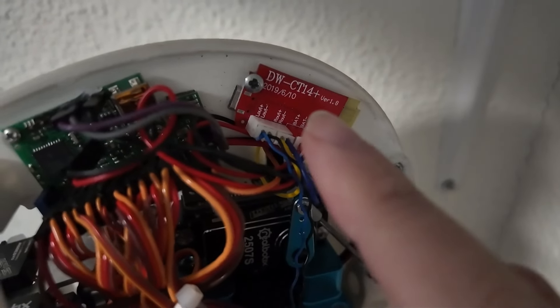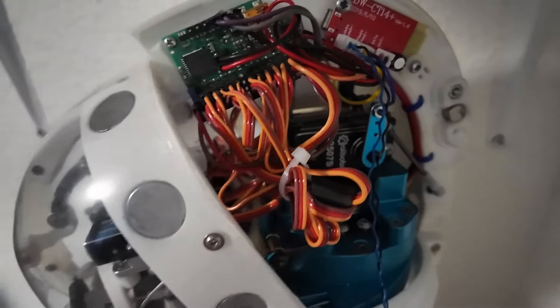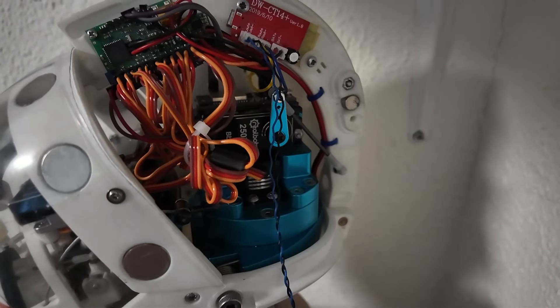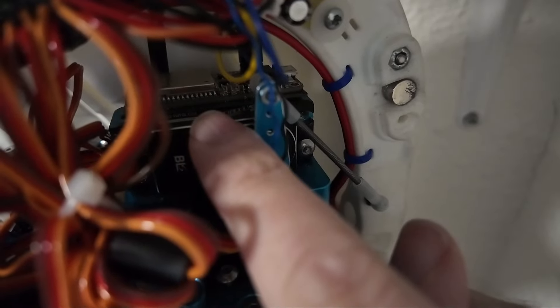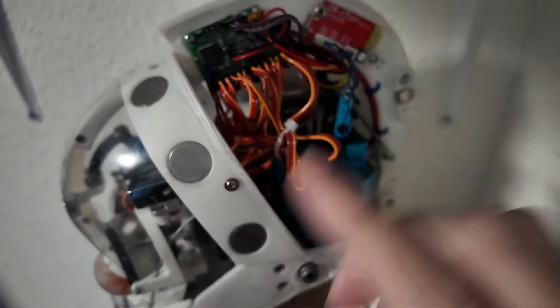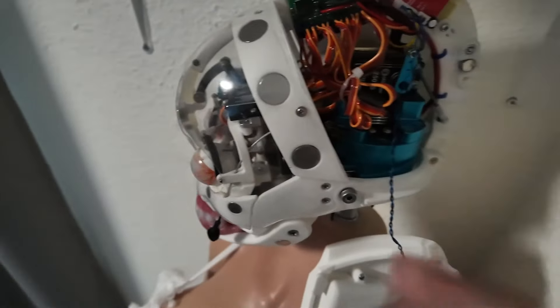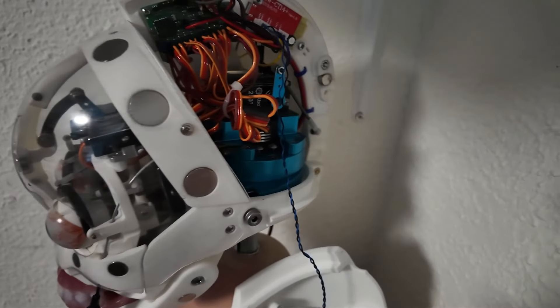Then you have your Bluetooth board right here, which is the DW-CT14 Plus, version 1.8 as far as I know, from 2019. So this is a 2020 head but it still has components from 2019 — well, if it ain't broke, don't try to fix it. And then behind here, it's difficult to see, there is another circuit board — I think that's for the communication regarding the RealDoll app or the X-Mode app for making her move and speak. There's also a super tiny little board right there — I think that's a pass-through for something. And that's pretty much it. This side is where all the magic happens — it's a very intricate but very nice and accessible design.